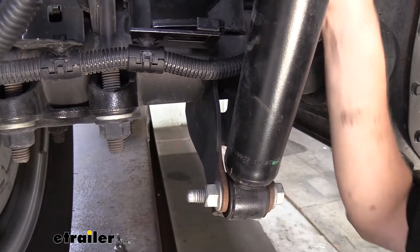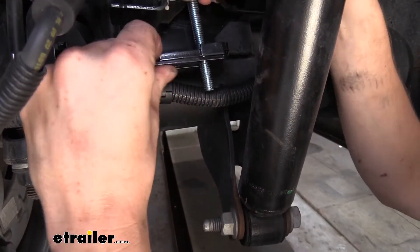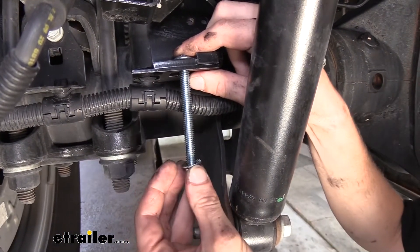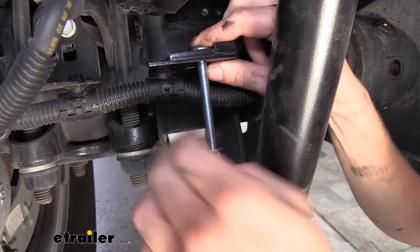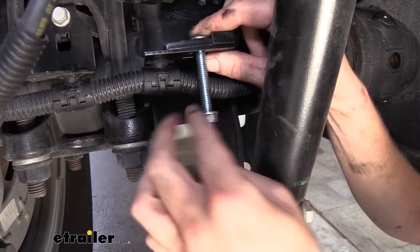We'll then take our carriage bolt that comes in our kit. We're going to drop it down through the bracket. And then we're going to take a nut and thread it up into place. We want to thread it pretty much all the way up there — go ahead and get it hand tight.